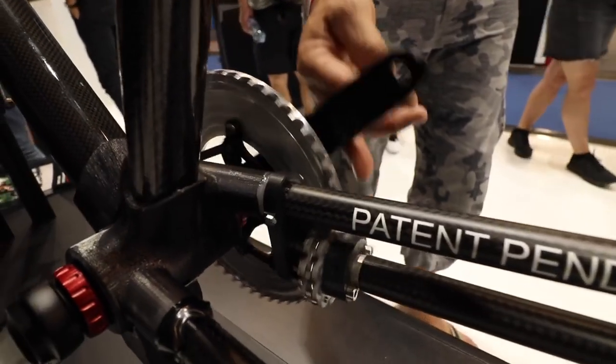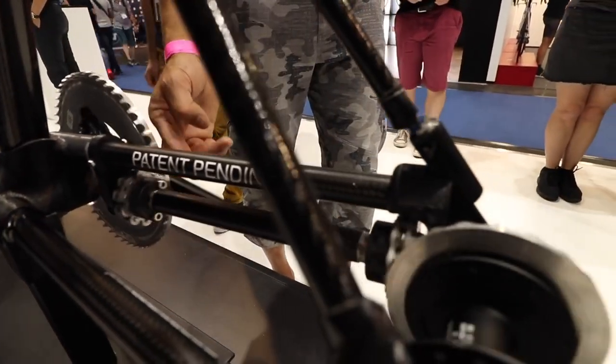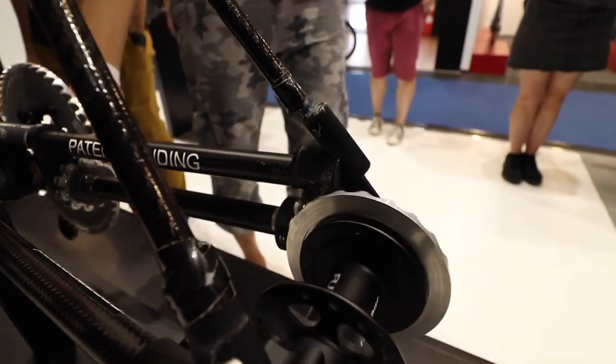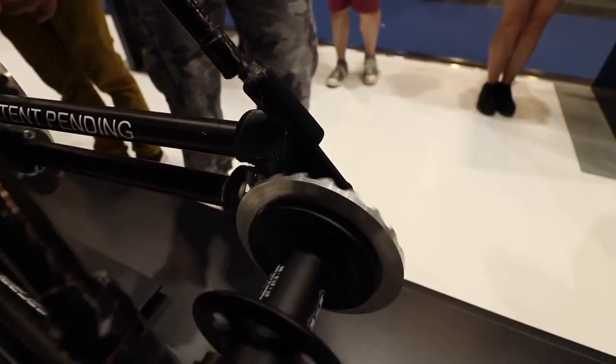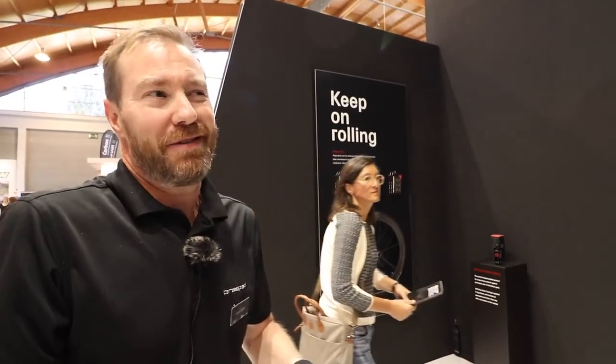Essentially the whole goal was efficiency. We started with a blank slate. We had no idea where we were going to go with this, and this is actually where we ended up going. It looks beautiful,